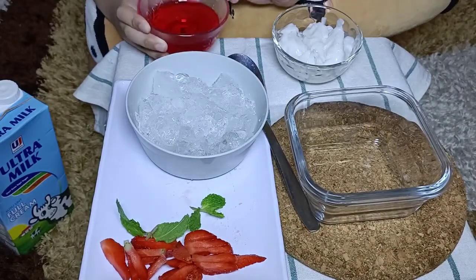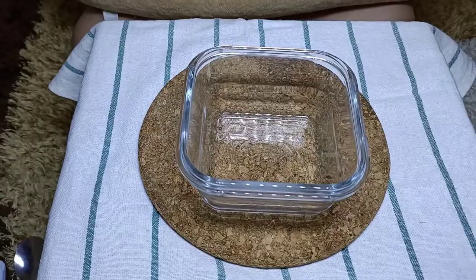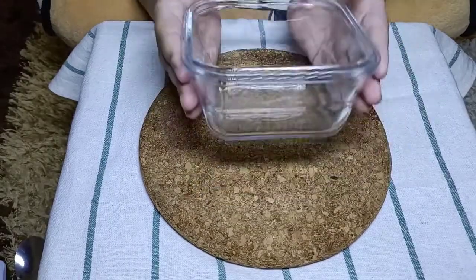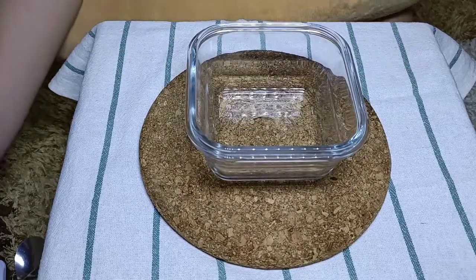Okay, we are going to make it. First step, you have to put this in the middle. And the second step, we're gonna put some ice.